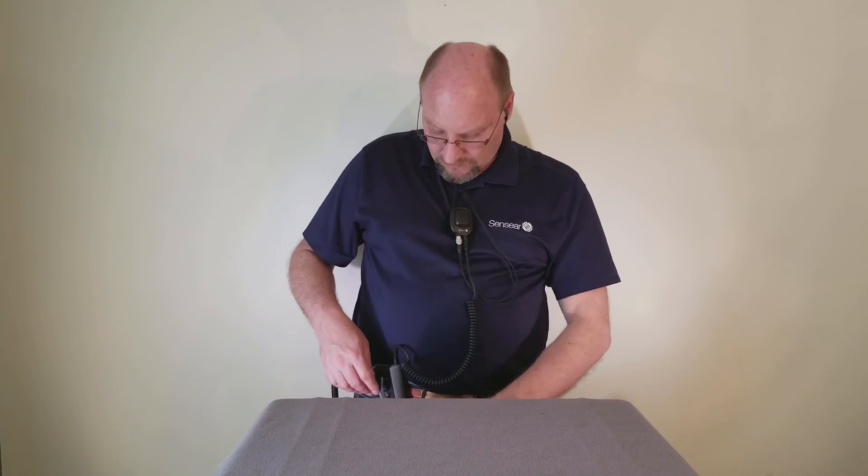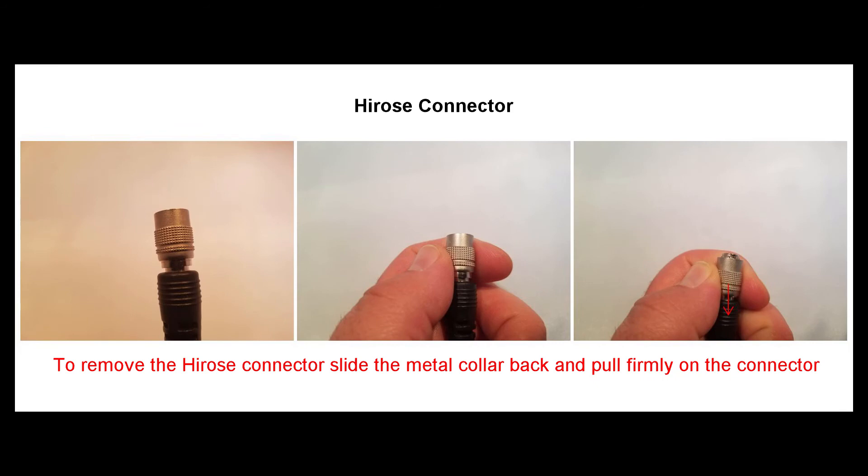To change the volume of the two-way radio communications, use the two-way radio's volume control on the radio. To power down the Smart Plug R, turn off the radio via the radio's on/off switch, or disconnect the cable from the bottom of the Smart Plug R unit at the Hiroshi connector. To remove the Hiroshi connector, pull on the collar to release and continue pulling to remove the cable. If you remove the Hiroshi connector at the bottom of the Smart Plug R unit, all radio audio will revert back to the radio.